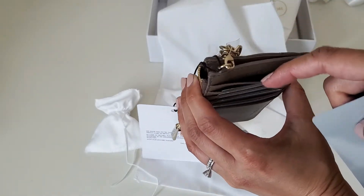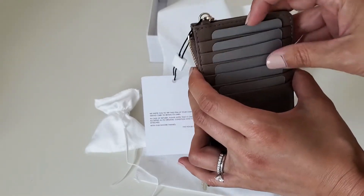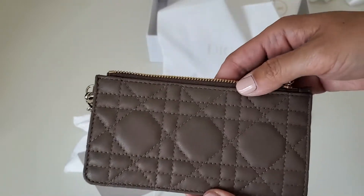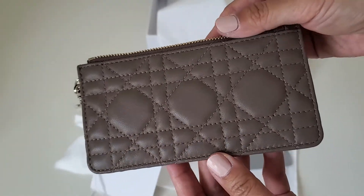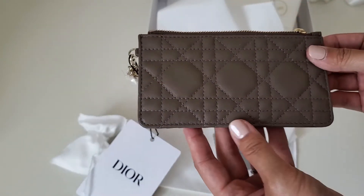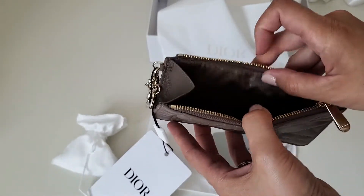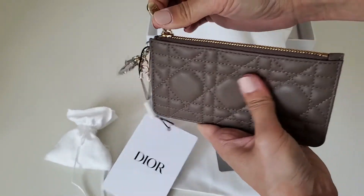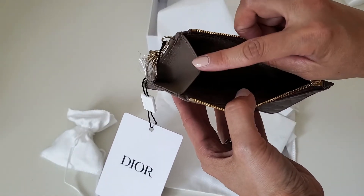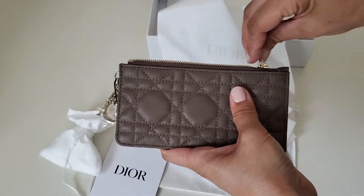I'm not going to take everything out because this is definitely not the beige color I ordered. Inside it's like brown — this is not beige. Size-wise I think it's good. The zipper is very smooth and it's very spacious — it opens very wide, the gusset is very big, so you can put cash, coins, and more cards — no problem.